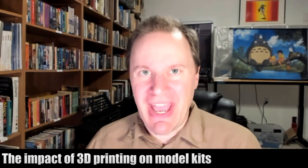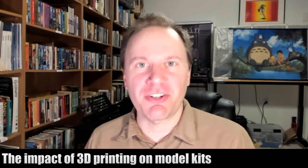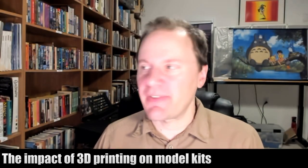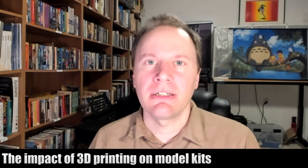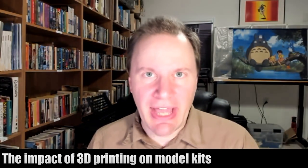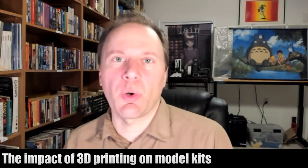Welcome back to The Great Debate. This is going to be a video essay on a particular topic: the impact of 3D printing on model kits and hobby kits. There are a lot of model kits sold in Japan.